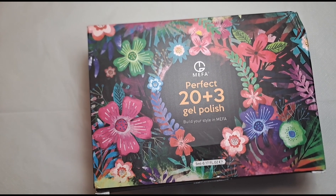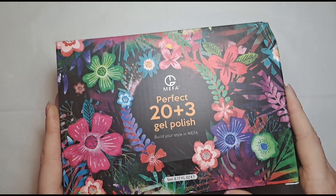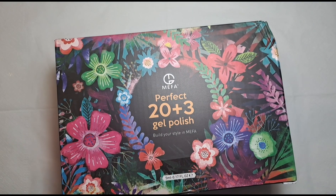Hi everyone, welcome back to another video on my channel. Today I am reviewing this product from this brand from Amazon. The links and everything will be in the description box so check that out if you want to purchase.